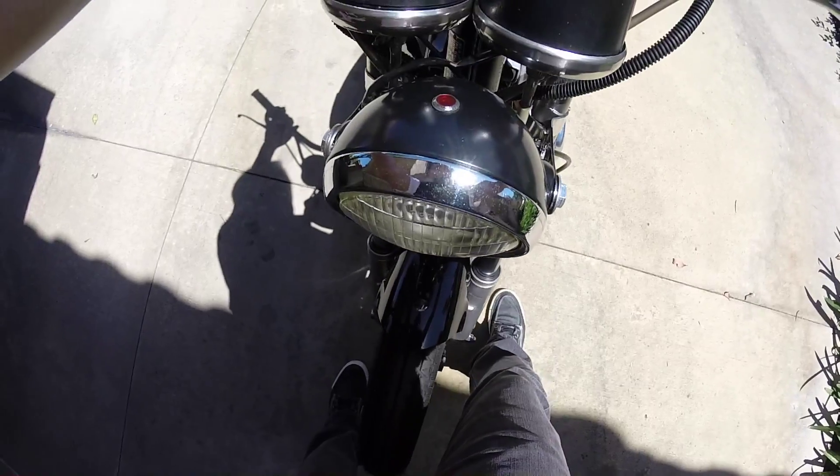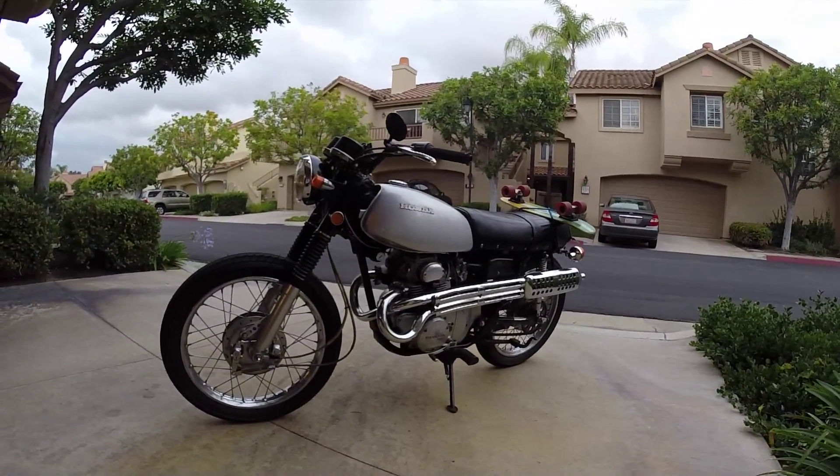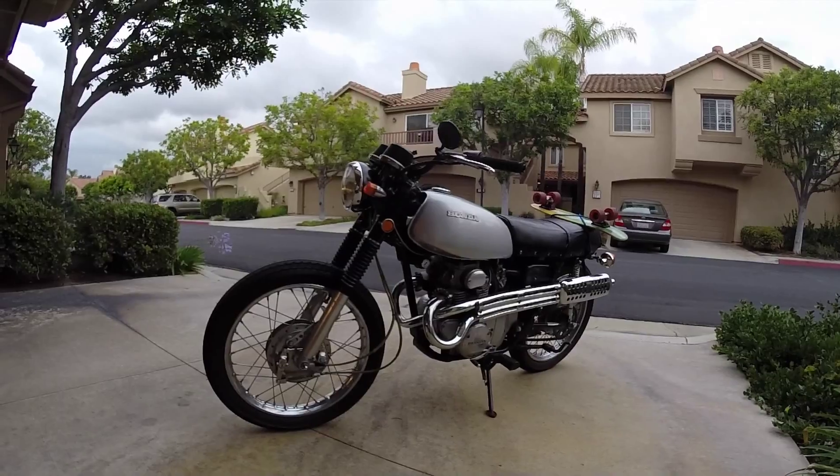Coming up I'll be changing out the bike chain, the clutch, and the side gasket because a little bit of oil is starting to leak. So stay tuned.